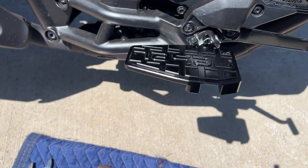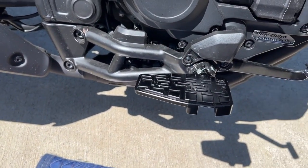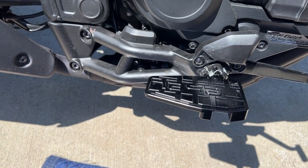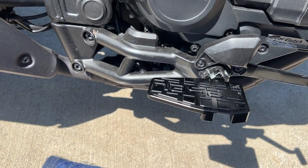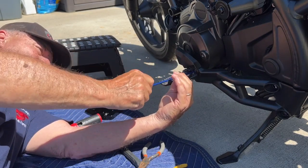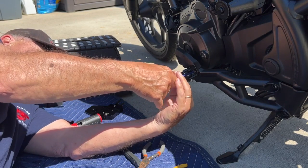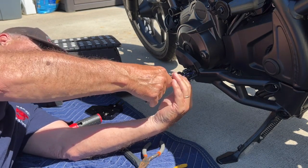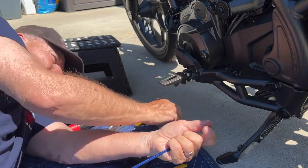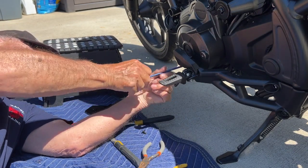They're in. I had to take this piece here off. Getting the cotter pin out was a pain, and then getting the spring back in was a pain too. Now we're going to try doing it on the other side and see if we're getting any luckier. I'm going to take this off so I can get to it. I don't know if you've got to do this on the standard, but if you've got the DCT, I guess you've got to do this.